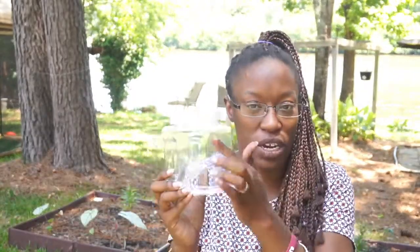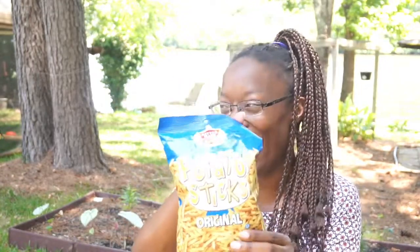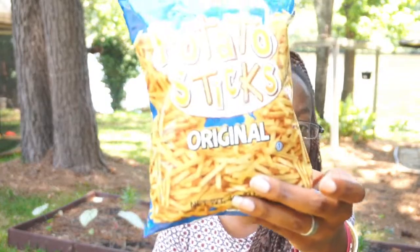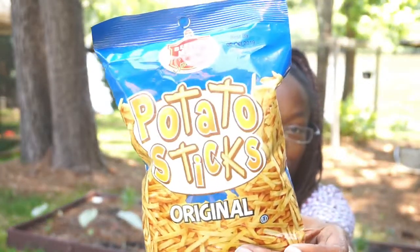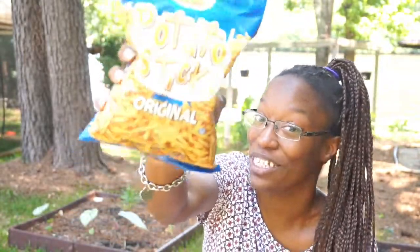I didn't pick these up — I think one of my kids or my mom picked them up when she came with us. They got some potato sticks — let me know down below if y'all know about these. I used to eat these all the time when I was little.